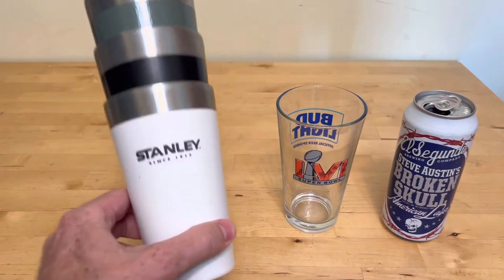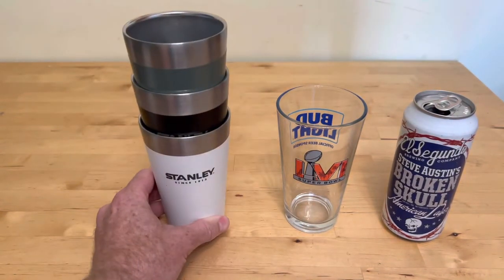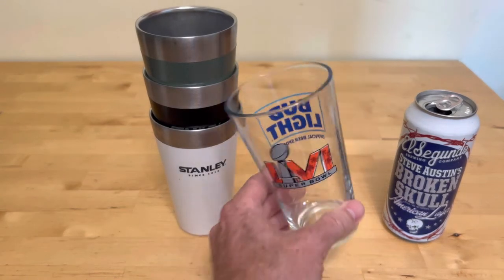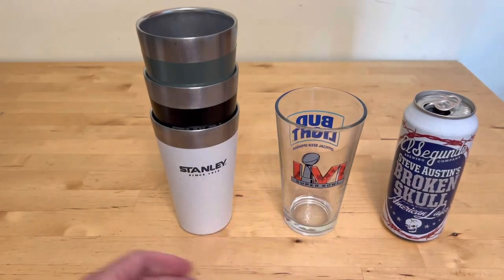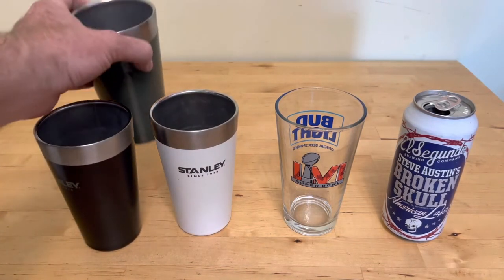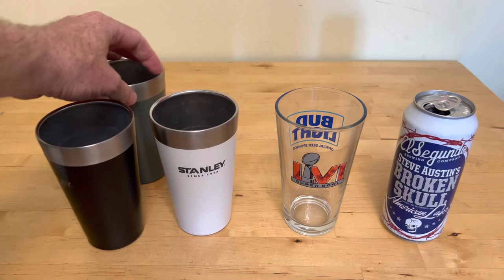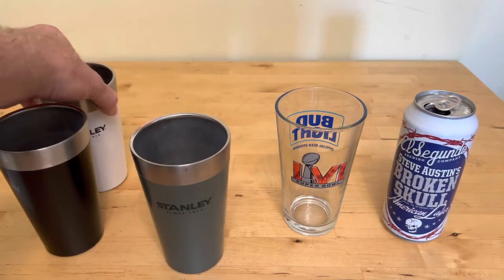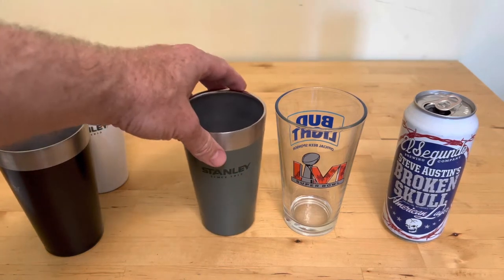This is a comparison of the Stanley insulated pint glass versus the standard glass pint glass — well, this is a Super Bowl champion glass, but a standard pint glass. Stanley insulated pint glasses come in different colors, so if you have different guests everybody can pick a color. My favorite is always the classic Stanley green, so we'll use that in our test.